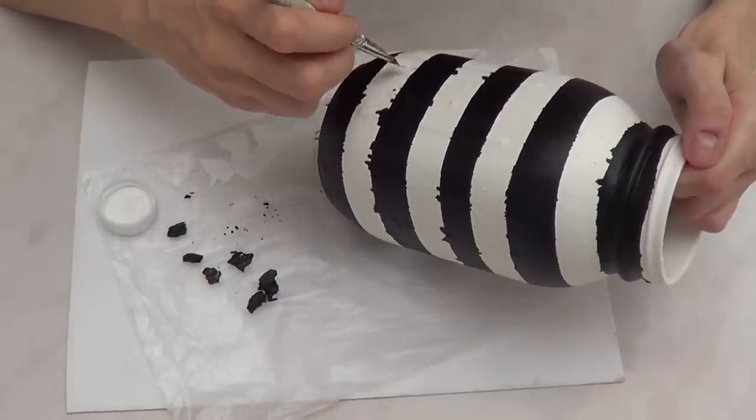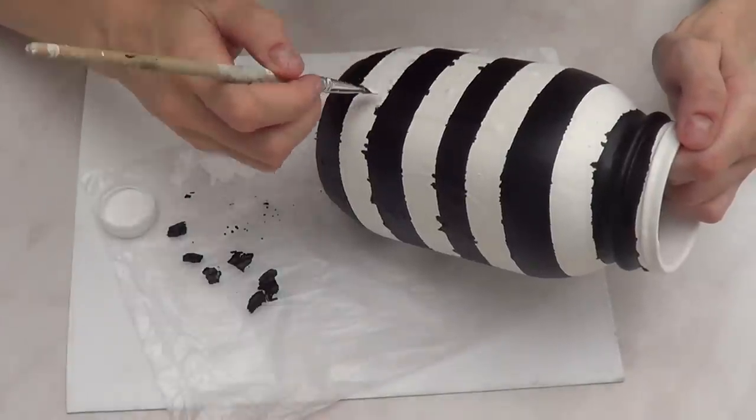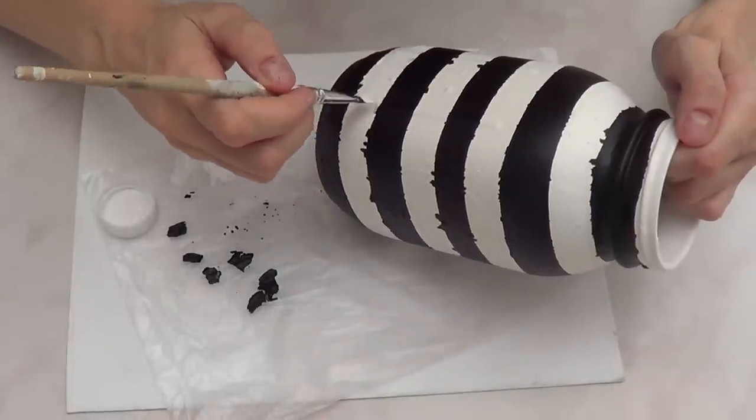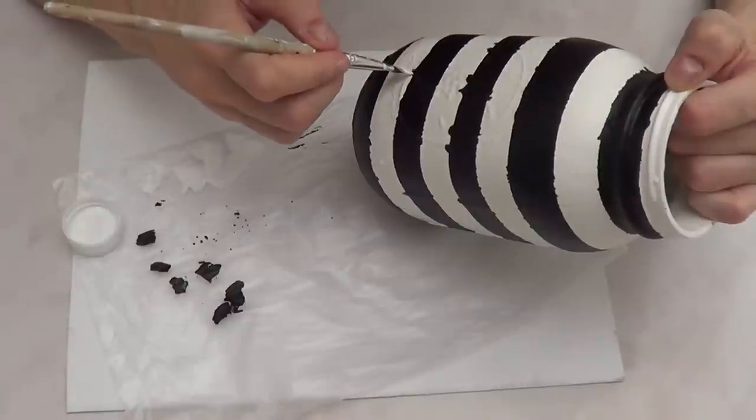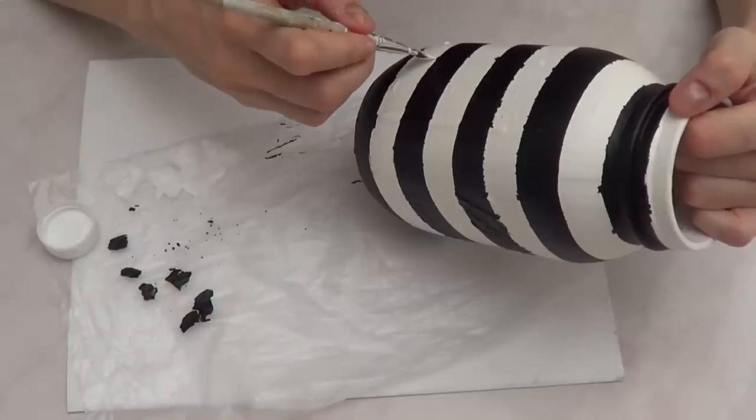I wanted my lines to look imperfect rather than ruler-straight, but still somewhat clean on the edges. So I went back in with white acrylic paint and essentially erased my mistakes, touching up until everything looked better.